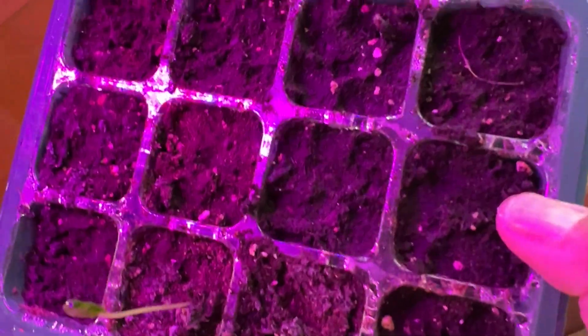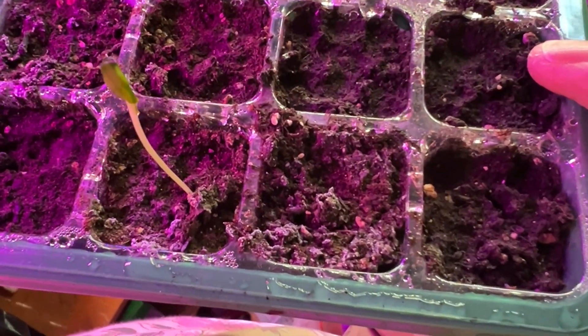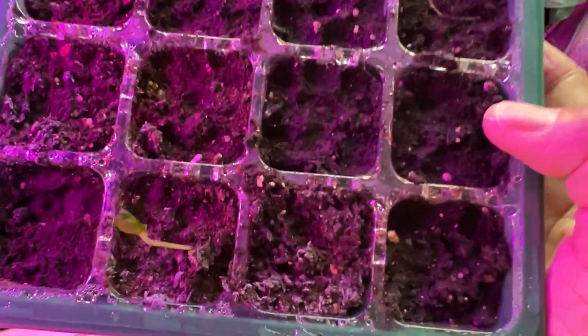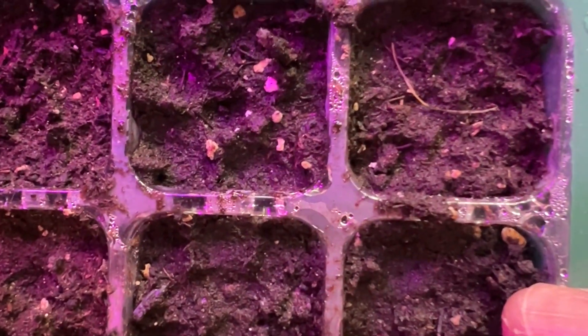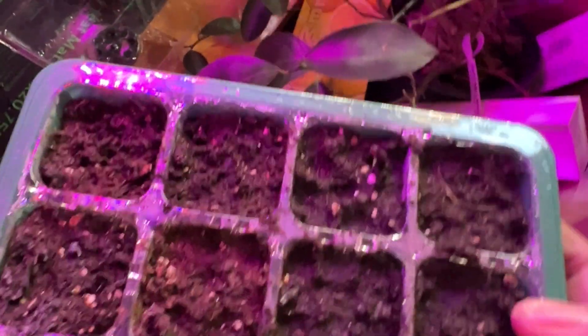It says 'pepper why unknown' so it's an unknown pepper variety. I planted these on January 31st, so it's almost a month and I had them on a heating mat. I'm not sure what's going on - something may have come up on one part and died. I don't see anything else in the others because I've been checking.